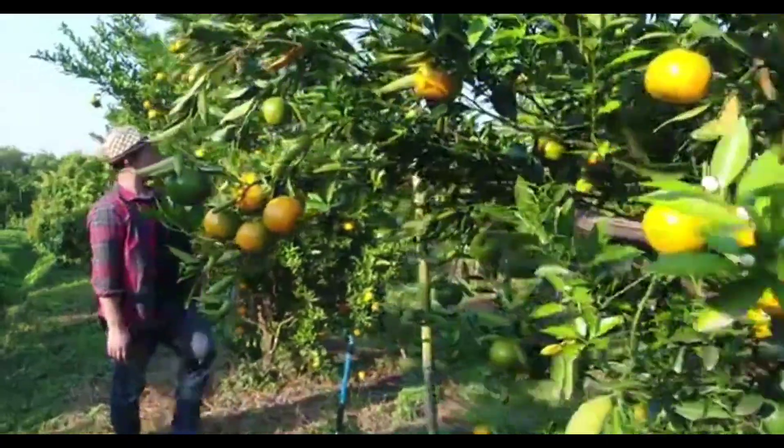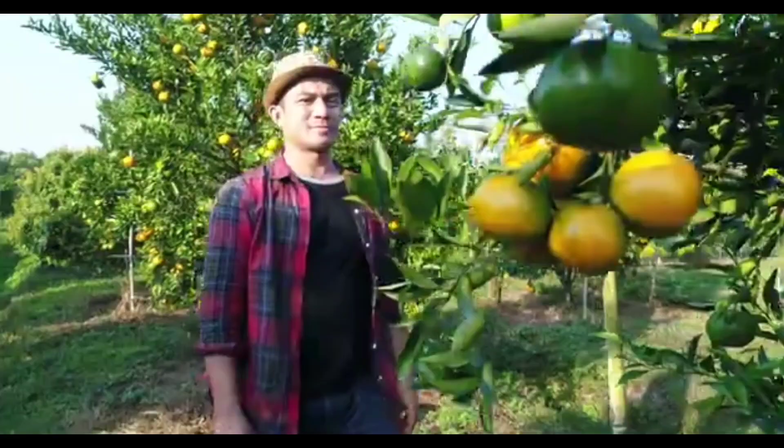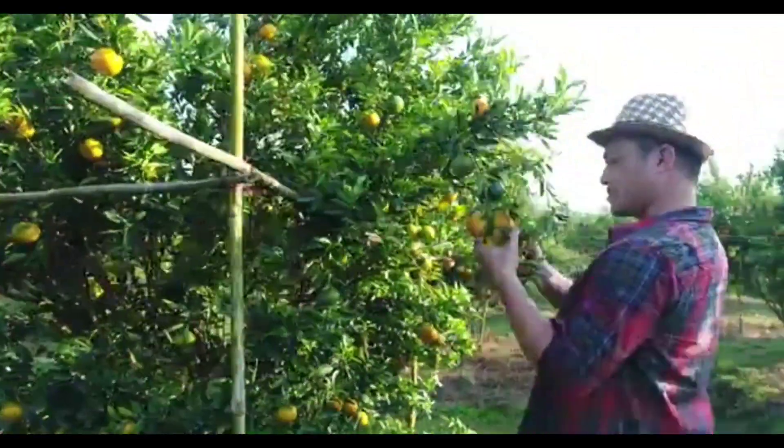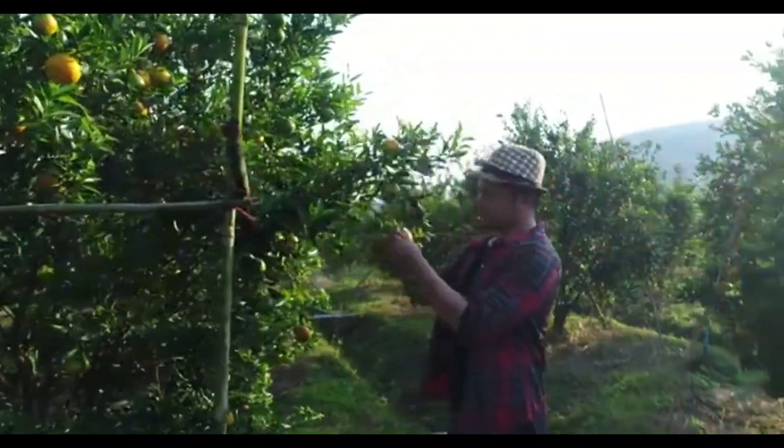Growing your own Valencia oranges can be a rewarding experience. With a little care and attention, you can enjoy fresh, delicious oranges from your own backyard.